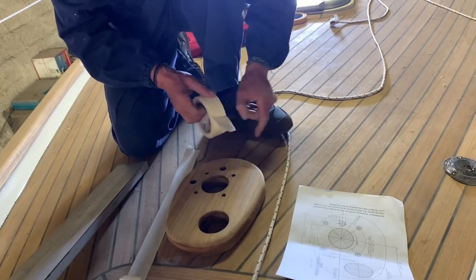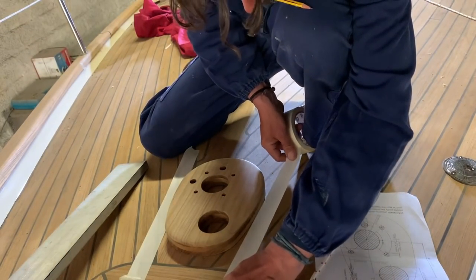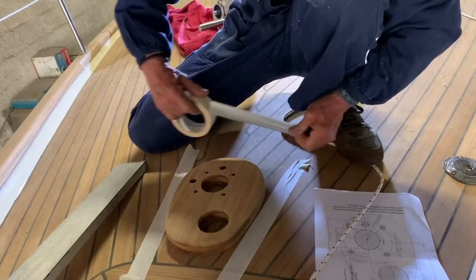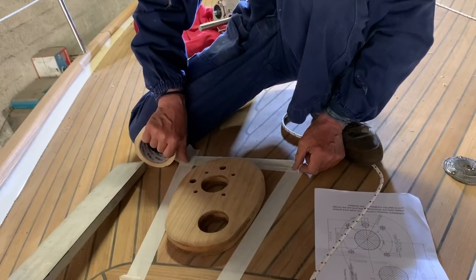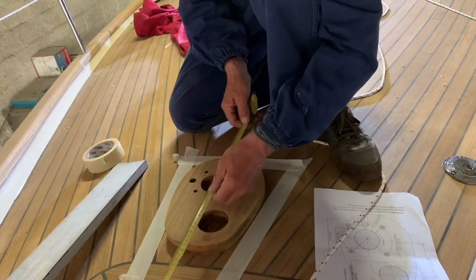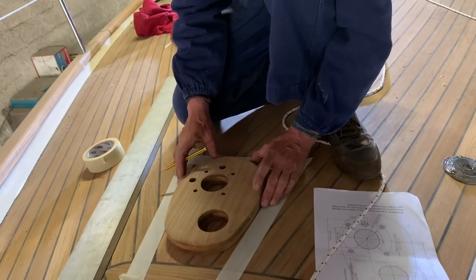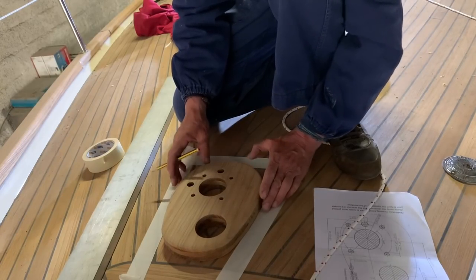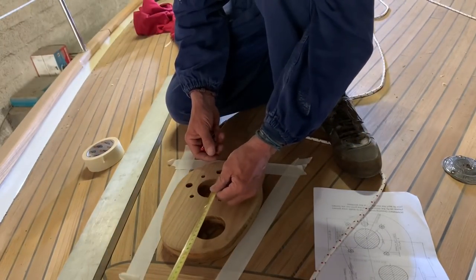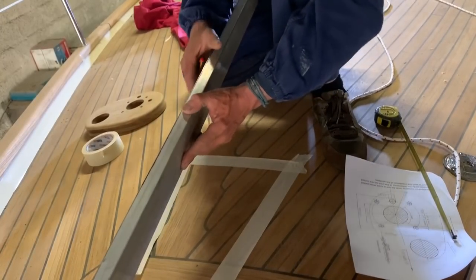Andrea has in his life installed about 1,000 to 2,000 windlasses with a lot of experience, so I'm in very good hands. At the moment I'm only watching what Andrea does because I need to learn how to do it. You can see the piece of teak that is the base I will use for the windlass - it's about two centimeters thick, very good quality Burma teak, made with three layers of wood glued together with epoxy.